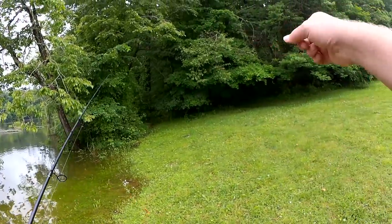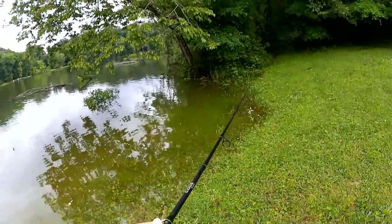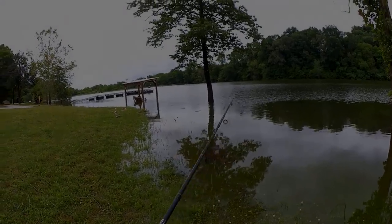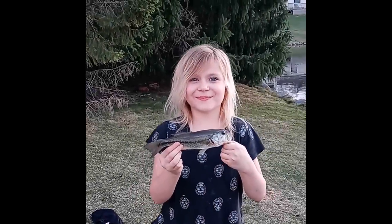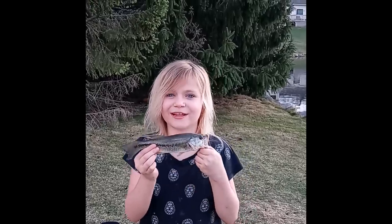I can hear some cicadas out here. Hi, this is Braden from Michigan, and you're watching Realistic Fishing. Keep it realistic.